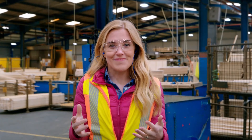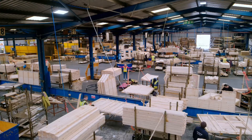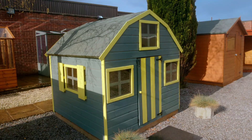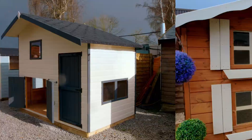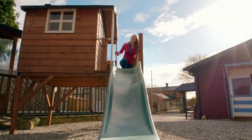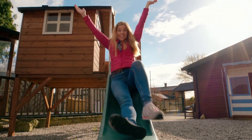To find out how a playhouse is made, I've come here to a playhouse factory. Look at all these playhouses — there are big ones, small ones, and this one even has a slide!